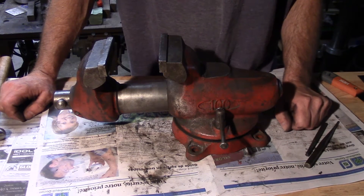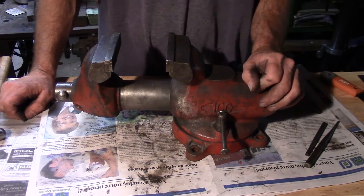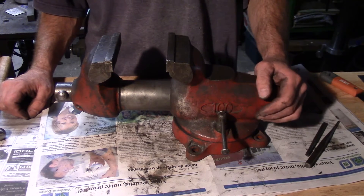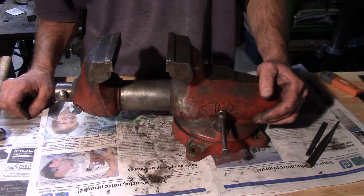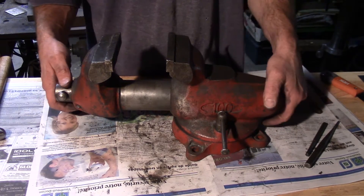Hi guys, welcome to the shop. A friend emailed me that he had bought one of these York 100 vices and he wasn't sure how it came apart. Mine is in need of some cleanup, so I thought I'd show how to do it.